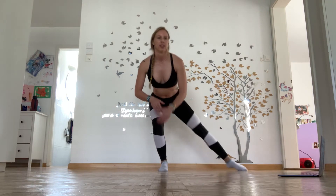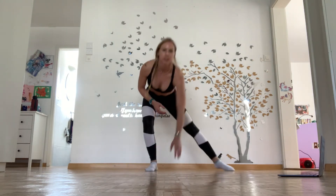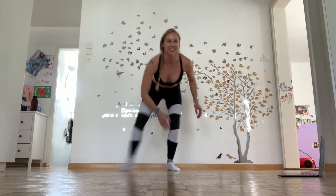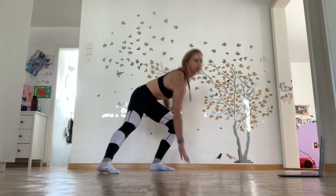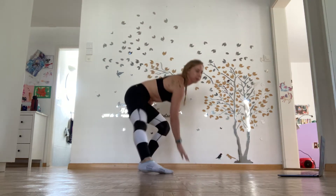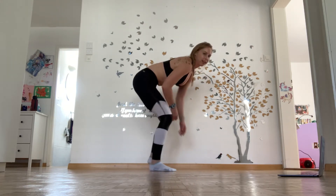Down. Side to side — skiers. You're doing great, nearly there. Chest up, so don't hunch down like this. Chest up. Keeping low, try to touch the ground if you can. Lengthen out that leg.